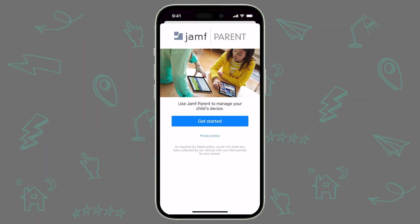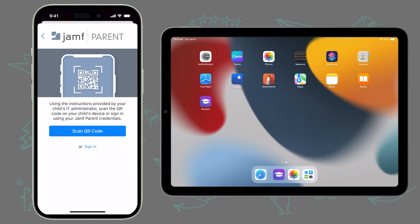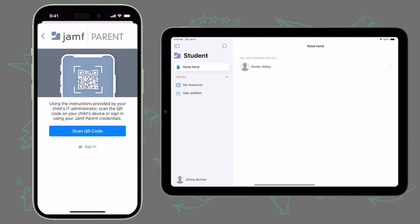Now that you've configured the appropriate permissions, it's time to add your child's device to your Jamf Parent app. Tap Get Started to begin. On your child's device, open the app titled Jamf Student. In the bottom left corner of the Jamf Student app, tap your student's name.